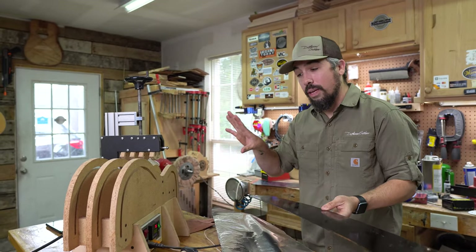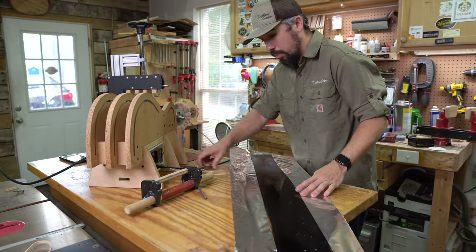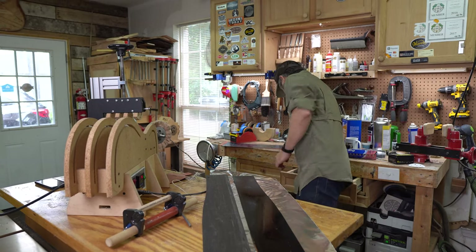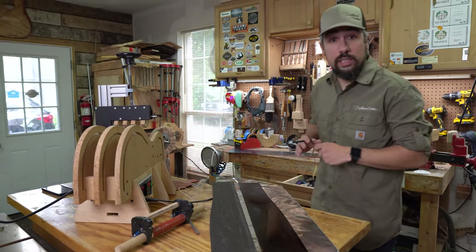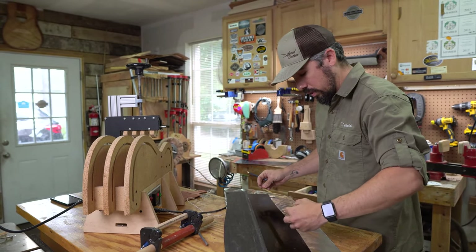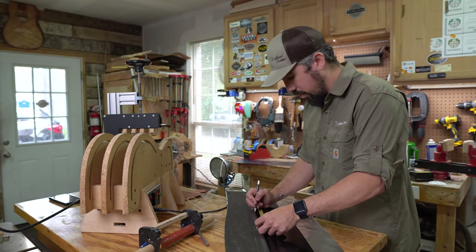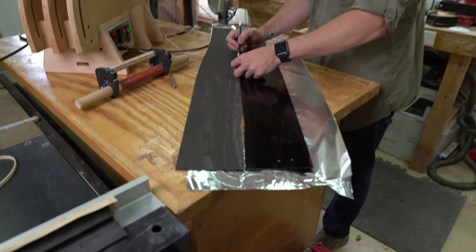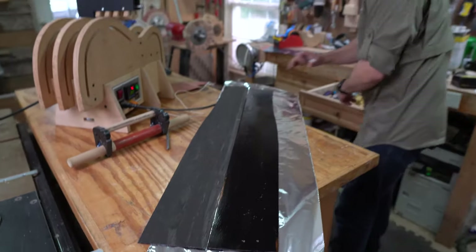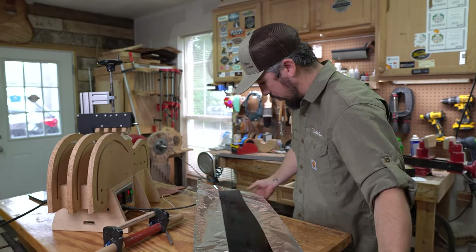The process with using a side bending machine is that we're going to make a little present here. First, you want to mark the wood at its waist point — I almost forgot to do that, so we're going to do that now. We're going to find the location of the waist bend, which is about 30 to 35 millimeters on my guitar, so we'll err on the side of caution and do a 35-millimeter mark.